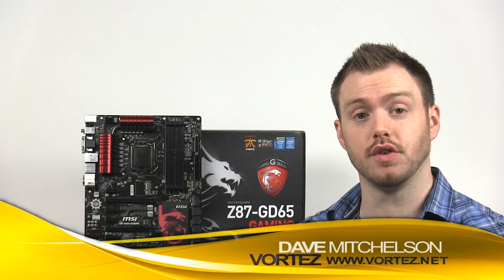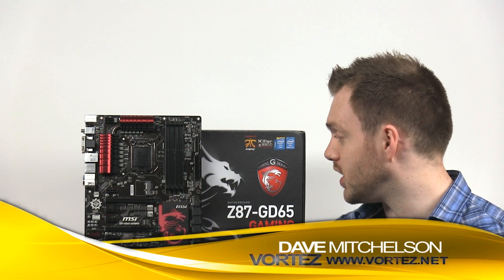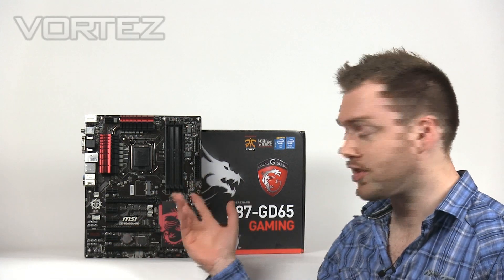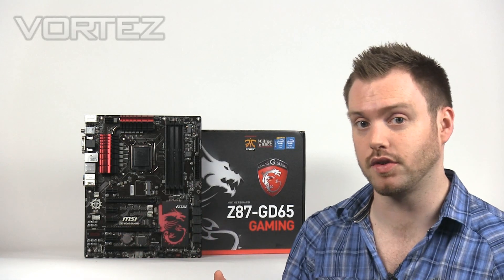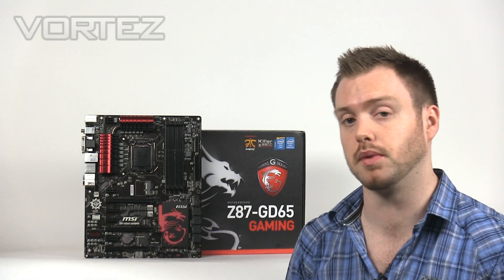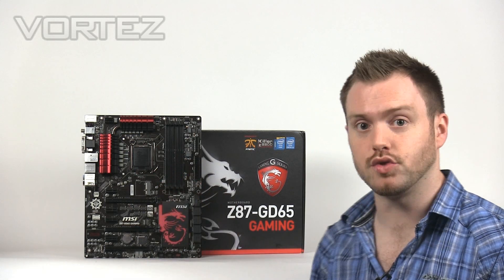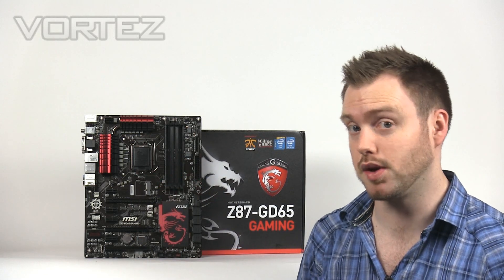Hi guys, today we're going to be taking a look at the new flagship MSI Z87 Gaming Range. This is the GD65. As you can see from a styling point of view, it is very similar to the Z77 Gaming Range which I introduced a couple of months ago. It's got that black and red theme with the Dragon which is now synonymous to the Gaming Range.